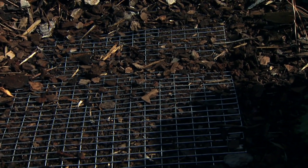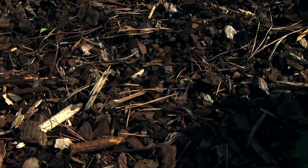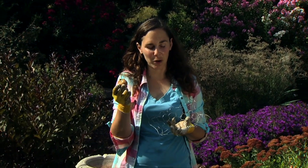This hardware cloth method is good for squirrels and other animals that dig down to find the bulbs by digging from the surface. For burrowing rodents, we want to build a small cage around our bulbs.